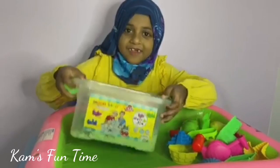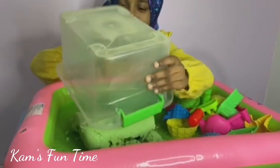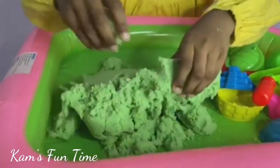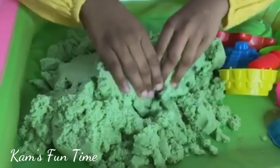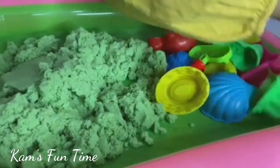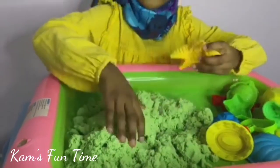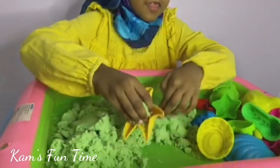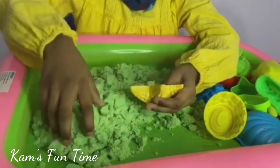Now let's fill the bucket. Now let's get the bucket — look at this thing! Let's make something, guys. Let's make a big starfish, because I have a small starfish, so I got a big starfish and a small starfish. Let's put some sand in here.